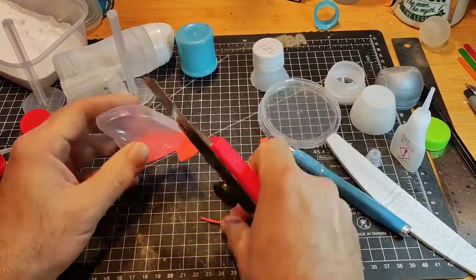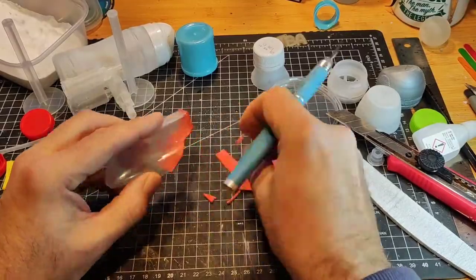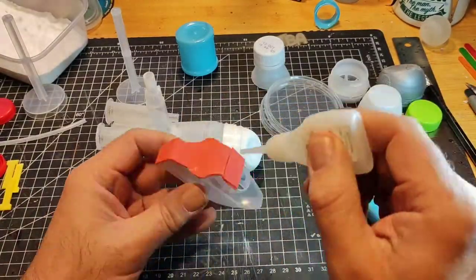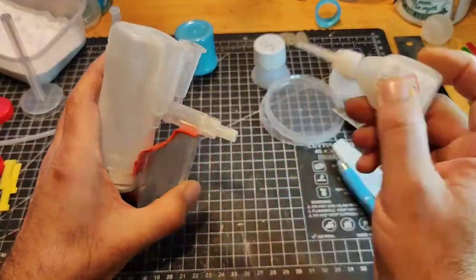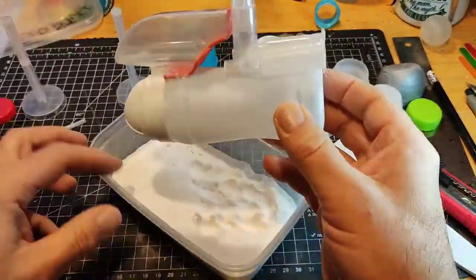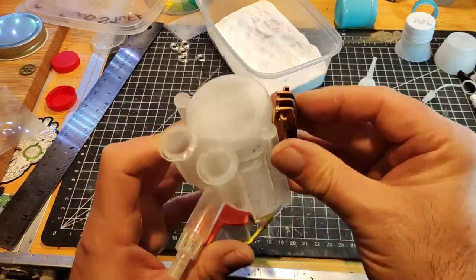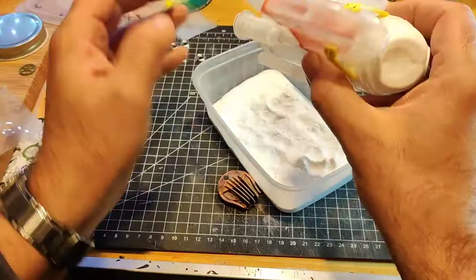Once everything was trimmed down to size I stuck that on top of the bottle, then moved on to working out the sides. Once that was secured with more baking powder, I dismantled one of my old steampunk airships for bits and pieces — it had fallen off my shelf so I just took it all apart. I don't know where these random bits came from, but I'm going to use them as side vents for the submarine.